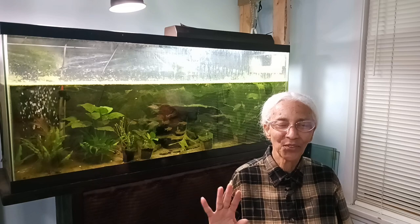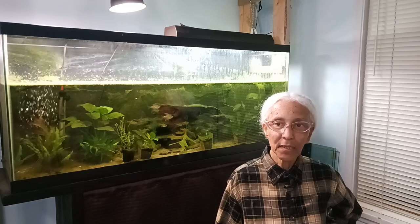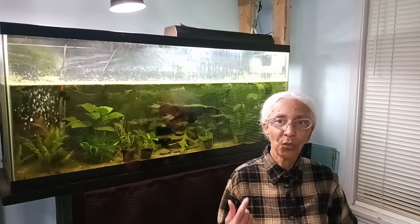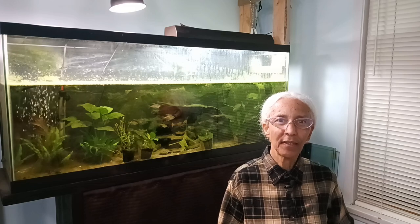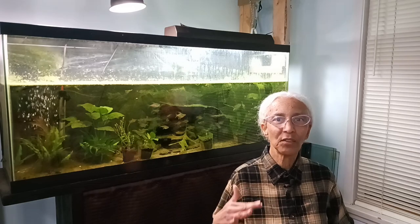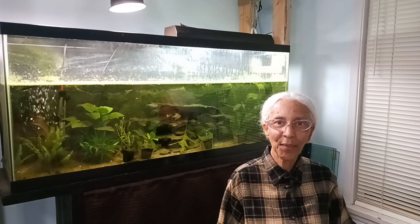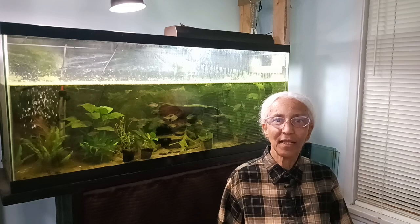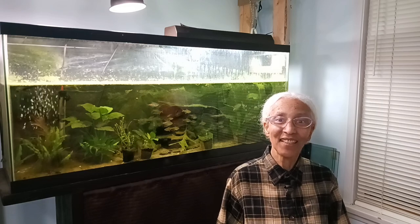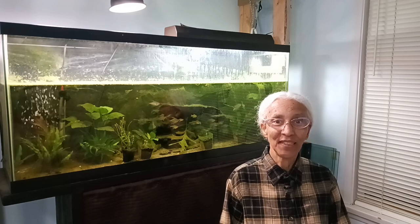Another stem plant I have trouble growing is bacopa. I think my lighting hasn't been quite right. In the past I've been using 5000K bulbs and that's just not good enough for growing plants. I can get away with it in the summertime when there's sunshine coming in, but in the winter when sun is almost non-existent, I really need 6400K and lots of it. That's what I'm planning to do.